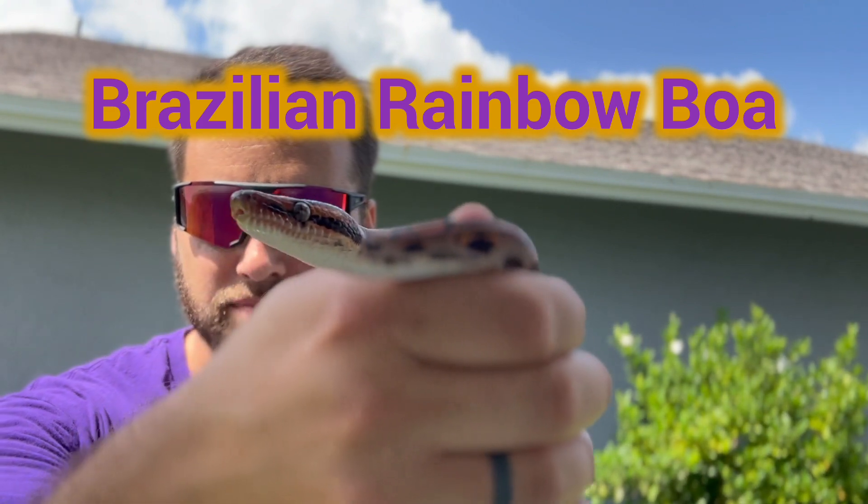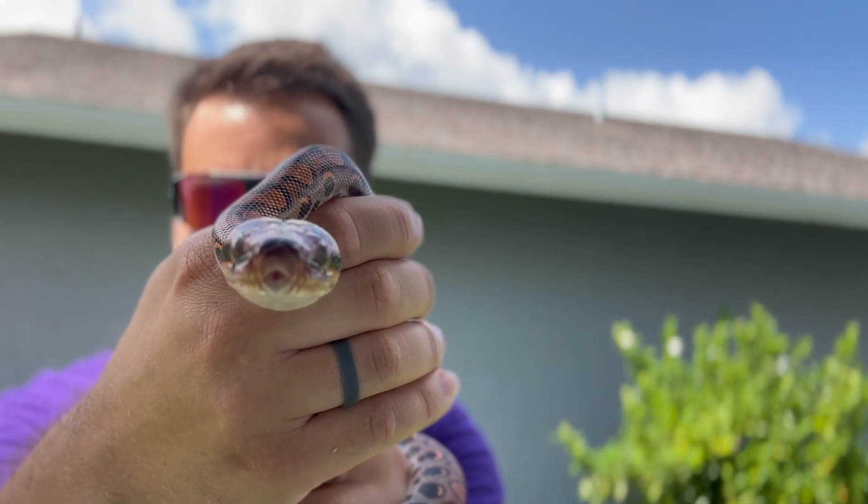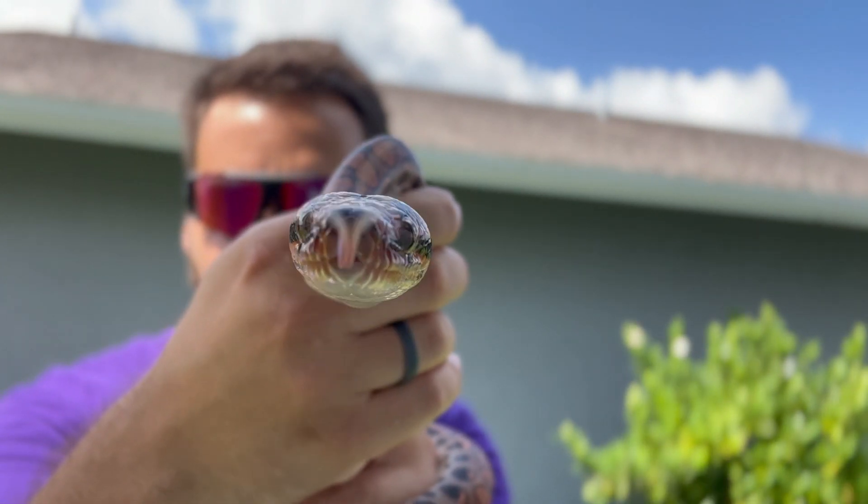What's going on YouTube? Tommy's Reptiles here and this is my Brazilian Rainbow Boa. I've had this snake for a little over a year now and it's by far my favorite type of snake.